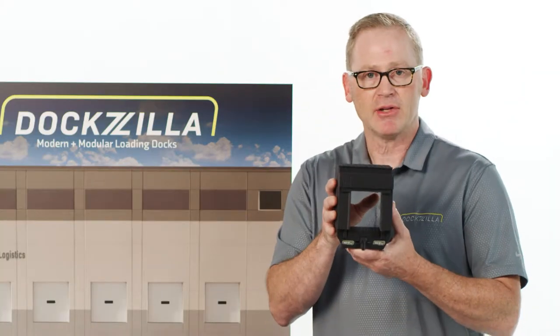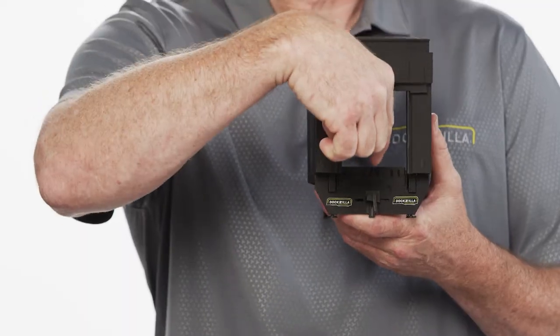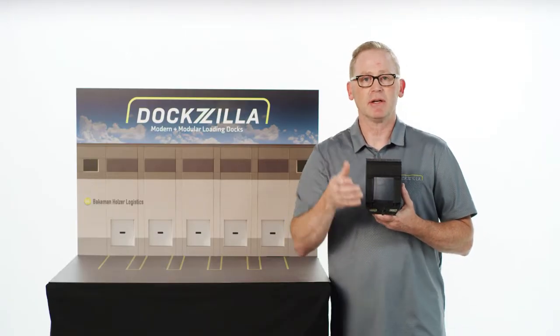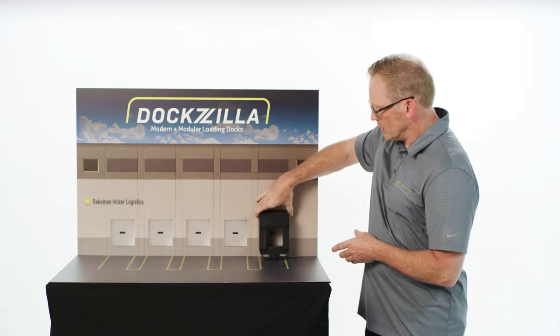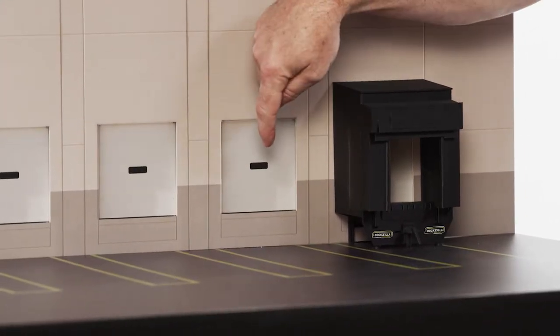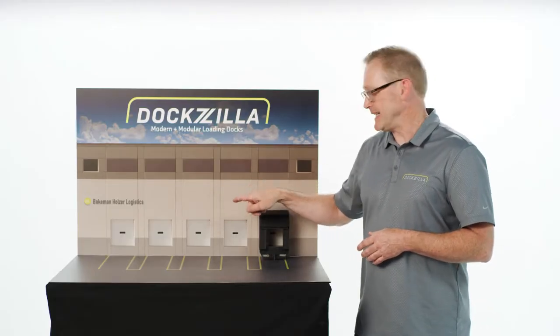The dock plate on the inside can be longer or shorter based on the service range and the vehicles that you need to load or unload at your building. The idea is you take this simple package and add it to the building — you maintain the existing door closed on the building floor, and you don't lose any of the square footage of the facility inside.